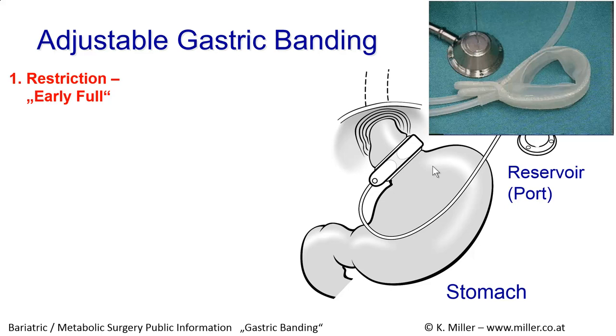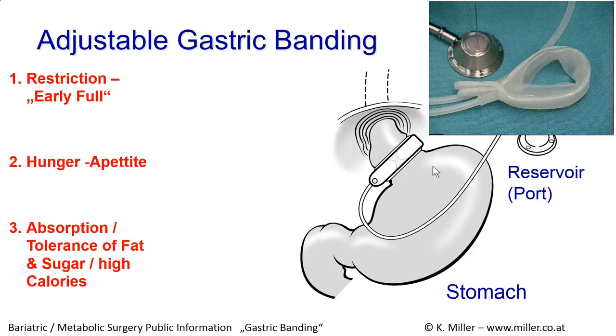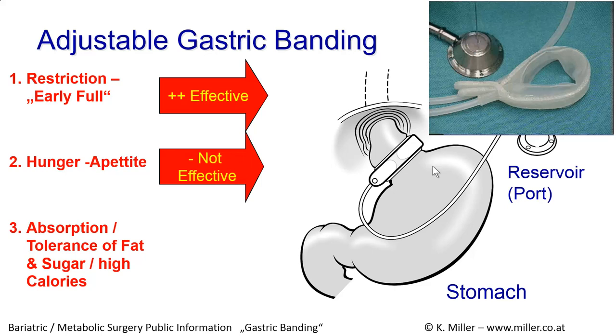To control our weight and achieve weight loss, we first have to think about eating less. The adjustable ring works on restriction, but we know that if we eat less, hunger and appetite will increase. The adjustable ring is very effective regarding restriction and earlier fullness. On the other hand, the band is not very effective at changing appetite at all.